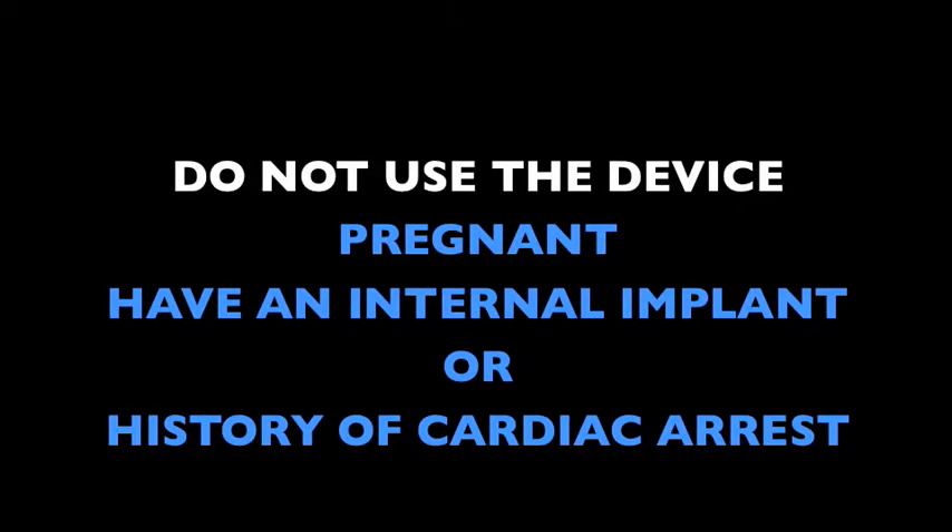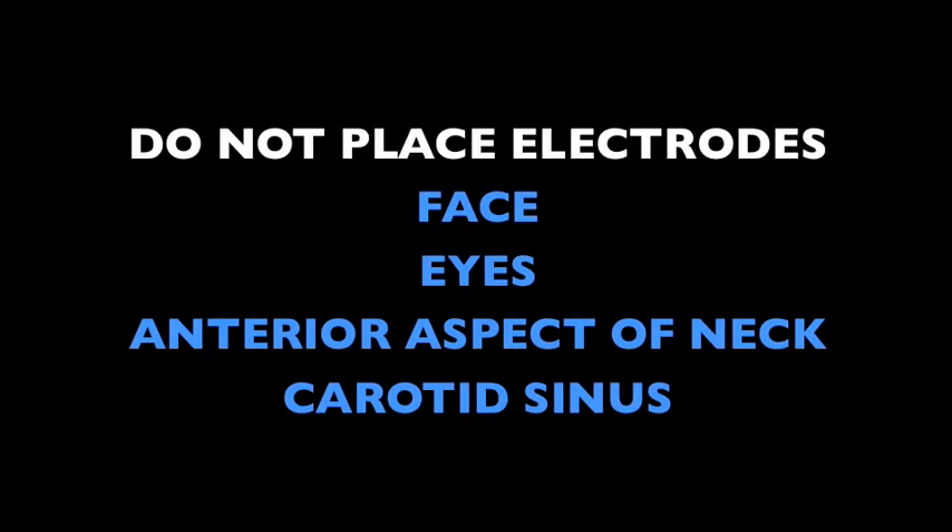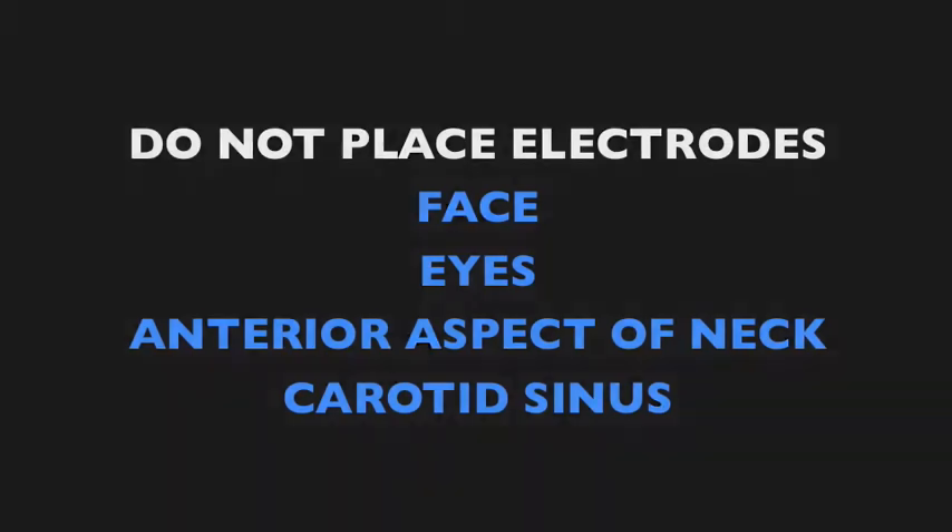Do not use the device if you are pregnant, have an internal implant, or a history of cardiac arrest. Never place electrodes over the face, eyes, anterior aspect of the neck, or the carotid sinus.